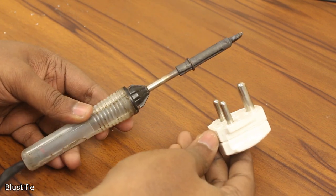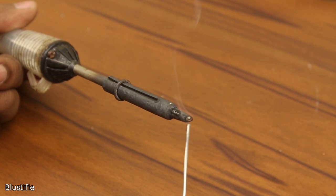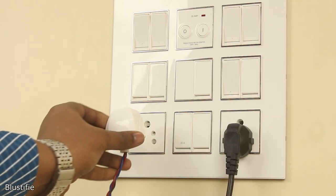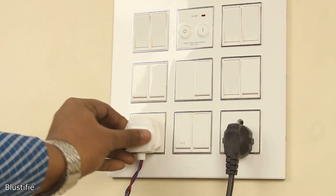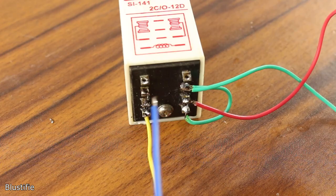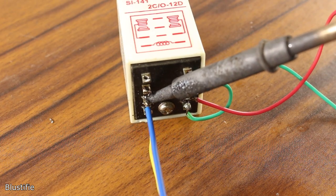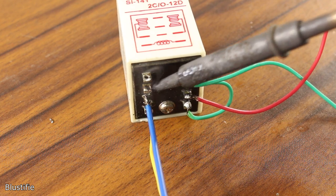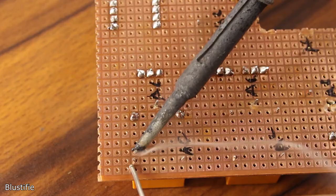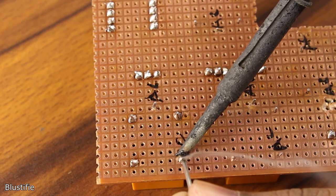I have been using my trusty soldering iron for around 5 years. This is a 25W iron with no temperature control and other fancy features. Just plug it in on the AC outlet and it starts to heat up. Of course, it can provide sufficient temperature for most scenarios, but it has quite a few disadvantages: it can't heat up quickly, no temperature control, no sleep function, and sometimes it can't provide sufficient heat to melt bigger solder joints.